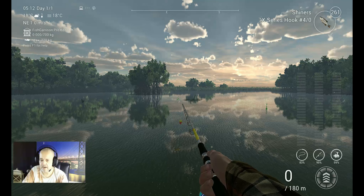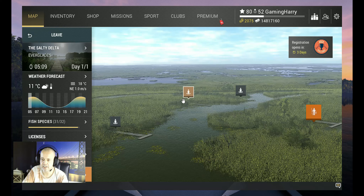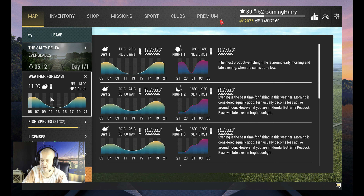Alright, you guys are already back — very, very nice! You can catch them in every daytime peak, guys. It's not a crazy difficult fish to catch. You need to be a little patient, but yeah, you catch them in every day peak.